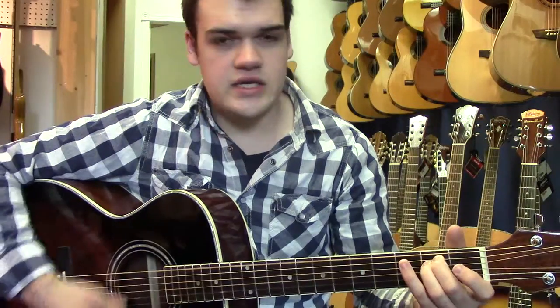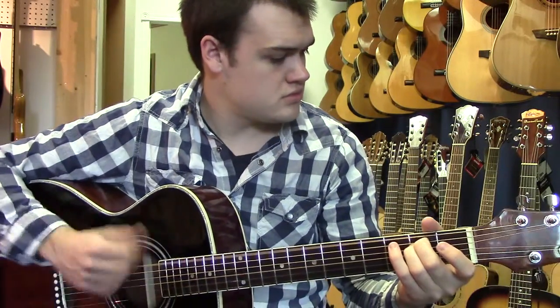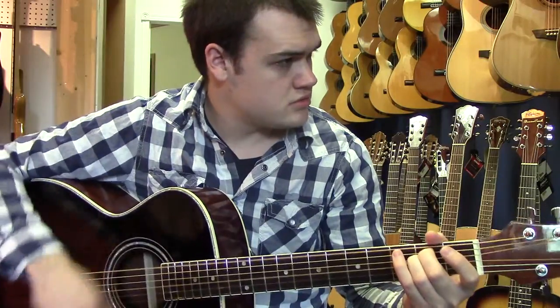So with the solid spruce top you get a lot of volume, especially for a smaller bodied guitar — really nice rich tone.